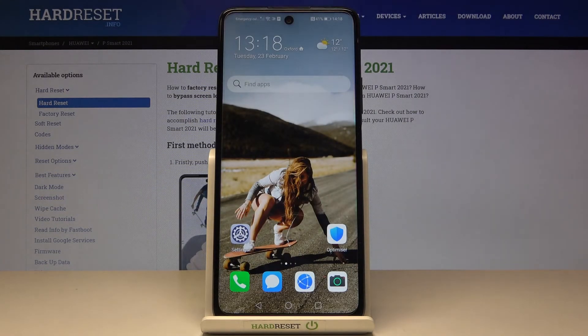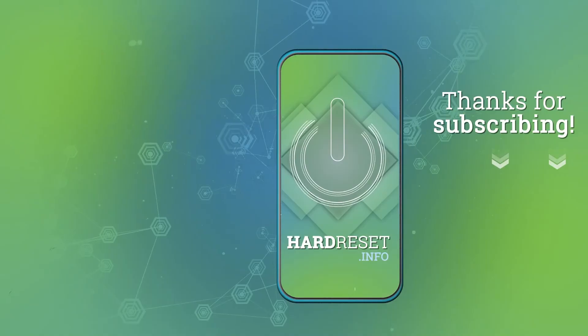So this is it — that will be all. You can check the unique numbers assigned to your Huawei P Smart 2021 NFC. Thank you for watching, please subscribe to our channel and leave a thumbs up.